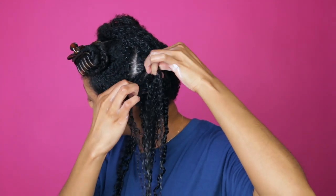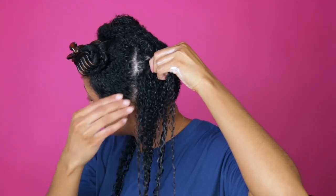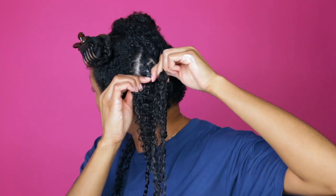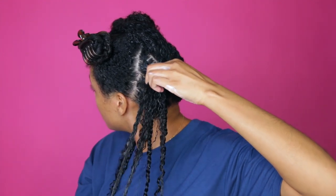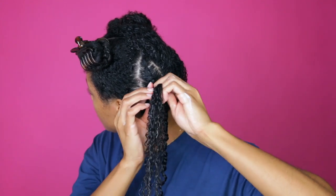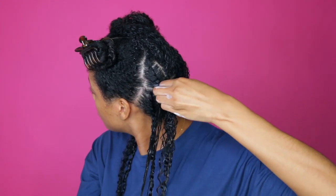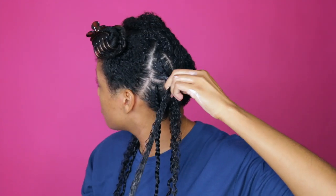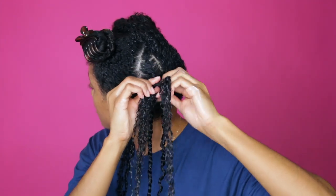This is a flat twist style that you wear for at least a week to a week and a half. I want to show you guys how to flat twist first — it's not that hard, you just have to practice it. Eventually you'll pick it up because essentially all you do is divide your hair into two, twist, and pick up a little bit of hair every single time you twist. That's basically it.